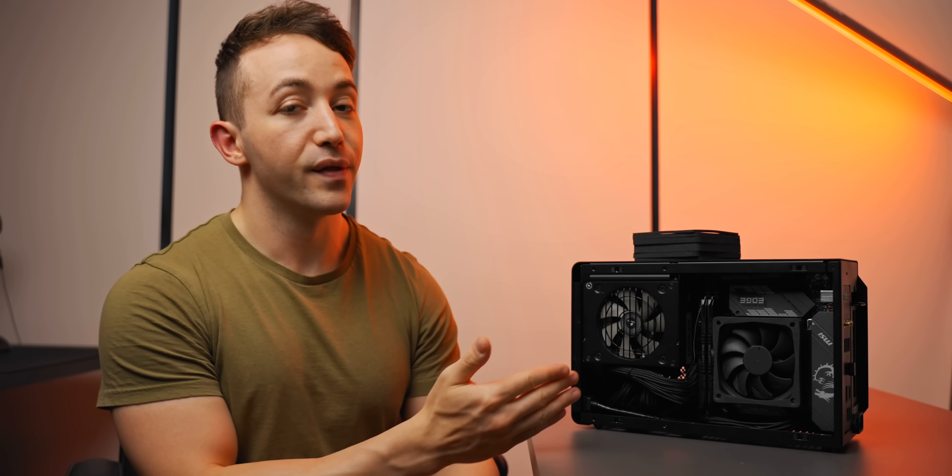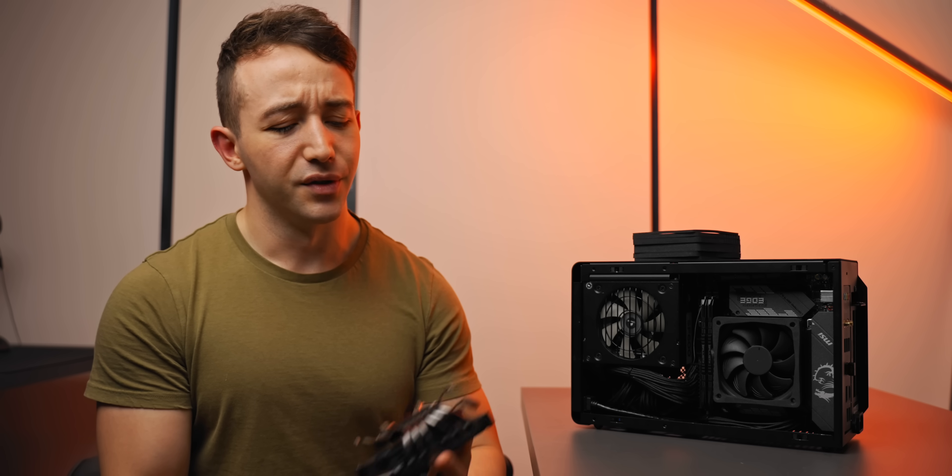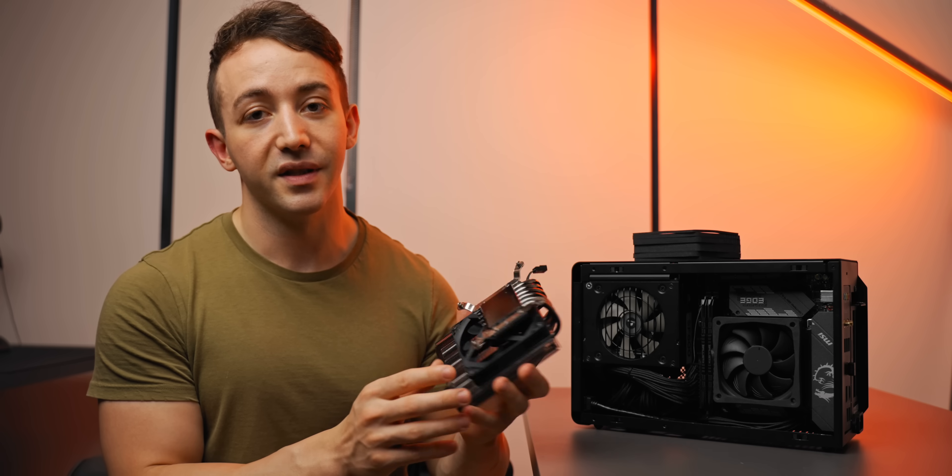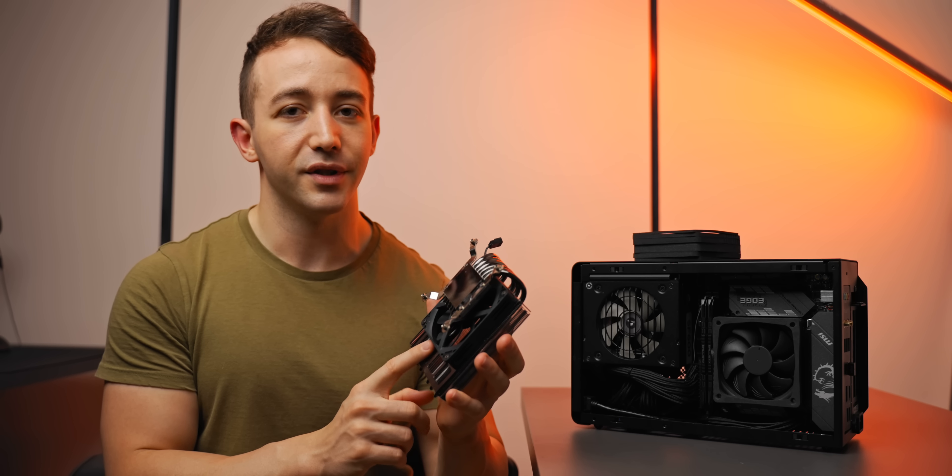For example, in the Dan A4 SFX where you have 47mm of total cooler clearance, is it better to use the 37mm tall NH-L9 with a 10mm fan duct, or just use a 47mm cooler to begin with? The biggest one which will fit in this case is the Alpenfoam Blackridge. That is a comparison which we will be testing.